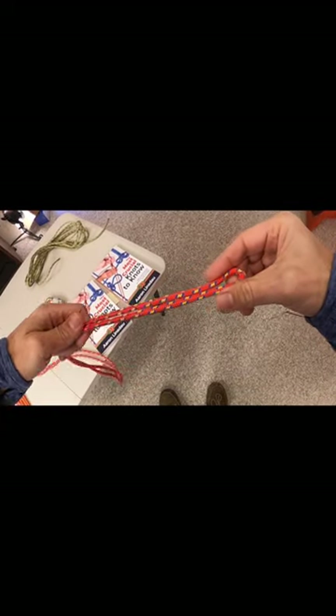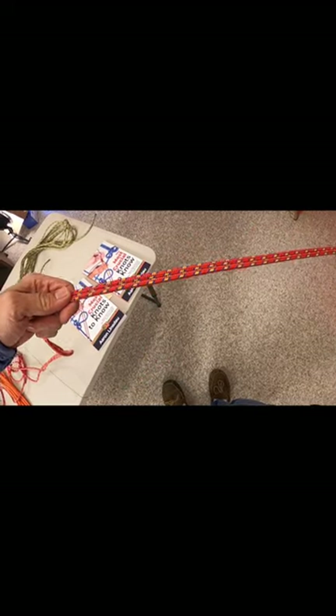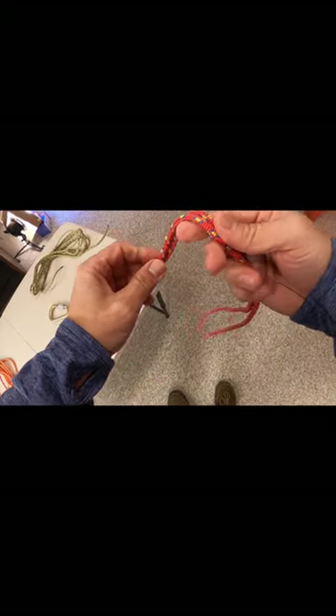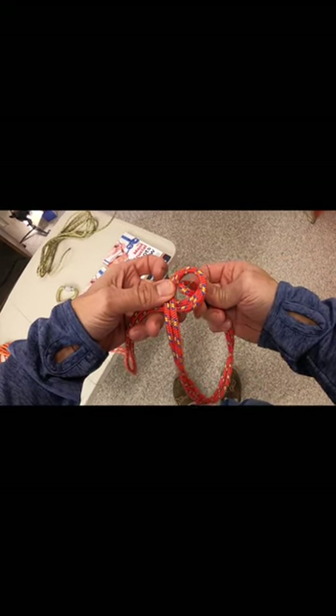In order to tie the overhand on a bight knot, what you do is you just create a bight in the middle of a rope, just create a loop like this, run out some line, twist it around here just like you're creating a regular knot, take this bight here, pass it up through the loop.